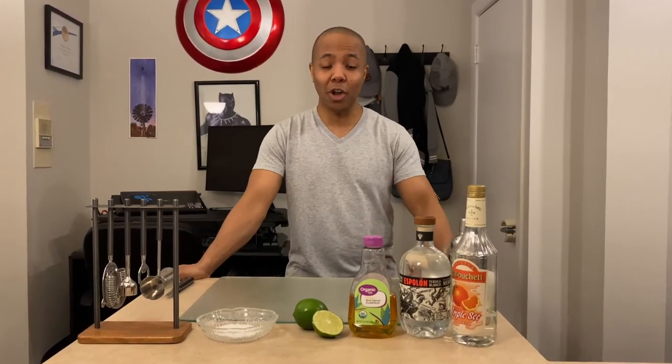Hi everyone, welcome to the first episode of Aaron's Cocktail Corner, where today we're going to go over how to make Aaron's Classic Margarita.